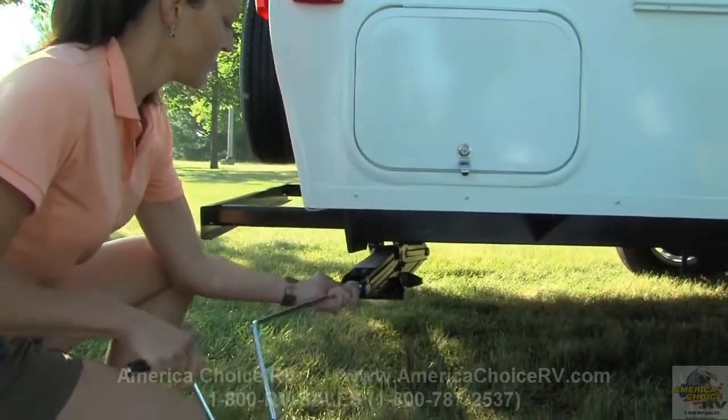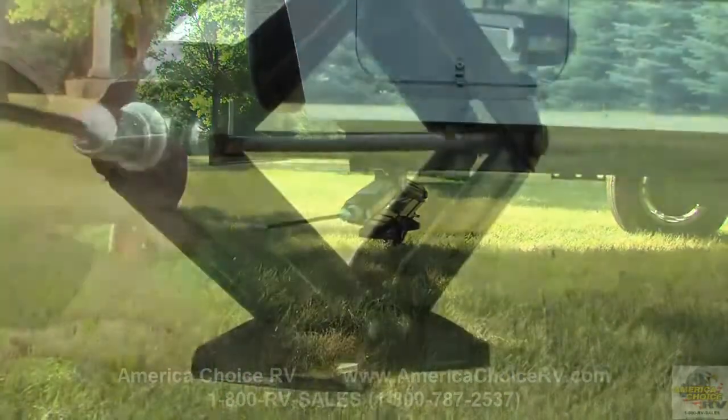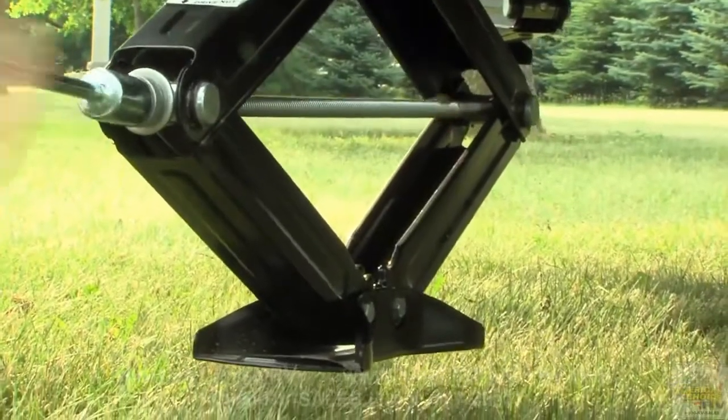Next, set the stabilizer jacks with sand pads on all four corners of the camper. Simply crank down each jack to stabilize the camper.